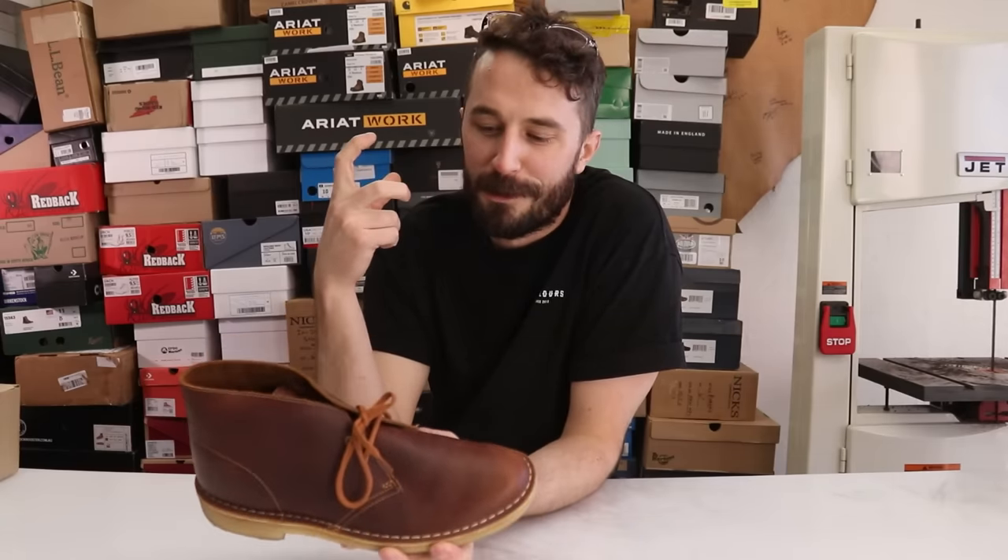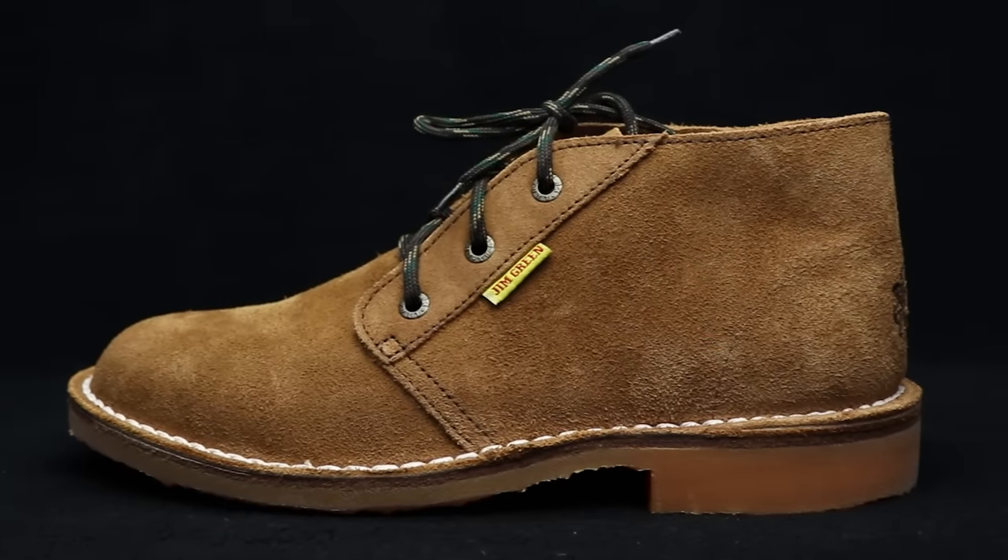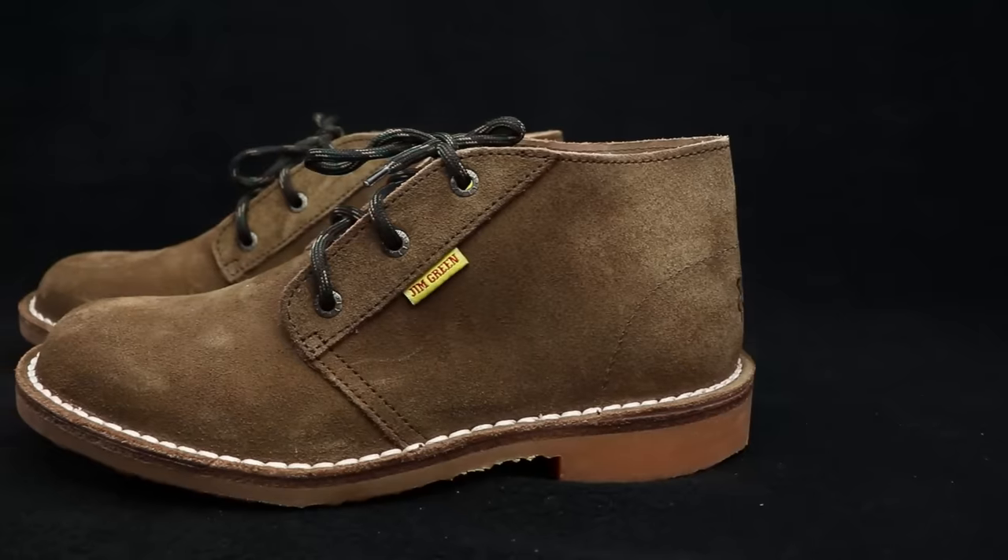What would happen if you took a classic chukka boot and injected it with a fat syringe of boot steroids? You might end up with something like the Jim Green's Felis. We're going to cut them apart and see if they really are the heavier duty, more robust version of your classic chukka boot.